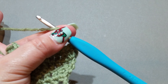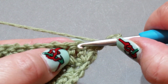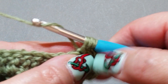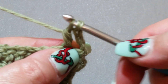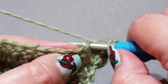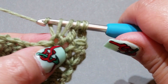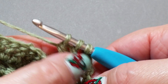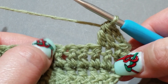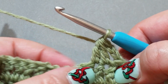Yarn over hook, put it into that second double crochet, yarn over hook, pull up a loop, yarn over hook, pull through two. Then yarn over hook and put it into the very next double crochet, yarn over hook, pull up a loop, yarn over hook, pull through two. You should have three loops on your hook — yarn over hook, pull through all three loops. You've turned those two stitches into one — there's your one V.